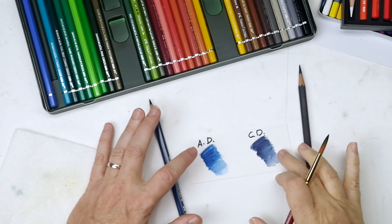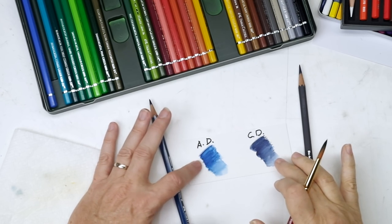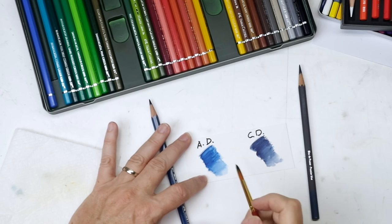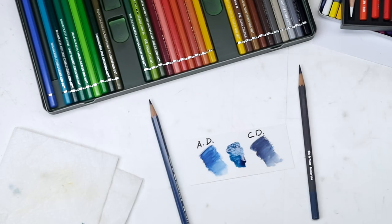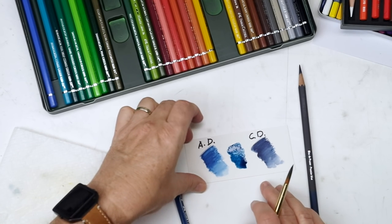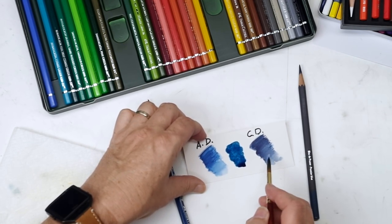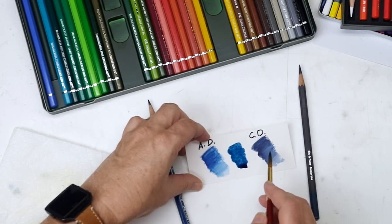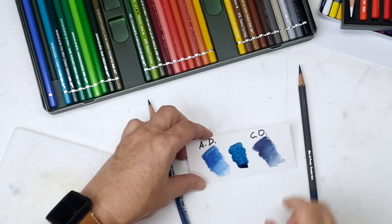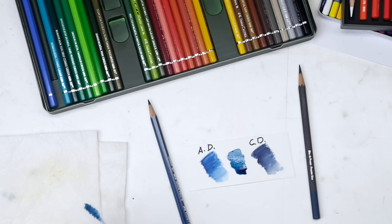Now that the Albert Durer and the Caran d'Ache have had a chance to dry, I still think that the Albert Durer is closer to Prussian blue. Here's M. Graham Prussian blue for reference - you can see a little bit of difference, but the Albert Durer is much closer to that than the Caran d'Ache, which looks more like Payne's gray or Indanthren blue. But I did want to let you know why I'm steering in that direction and why I tend to like Faber-Castell the best.